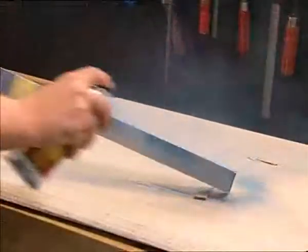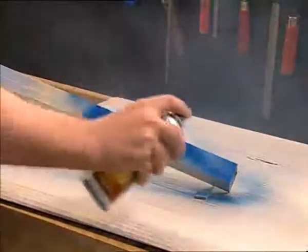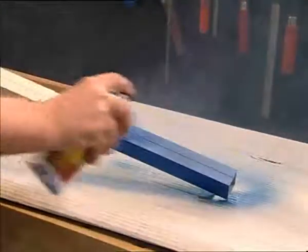You can coat aluminium parts with clear varnish or coloured paint. It is best to use a spray can.